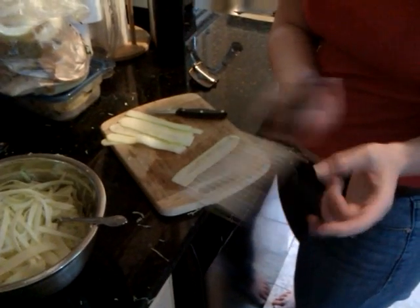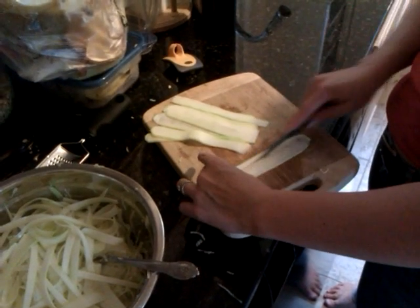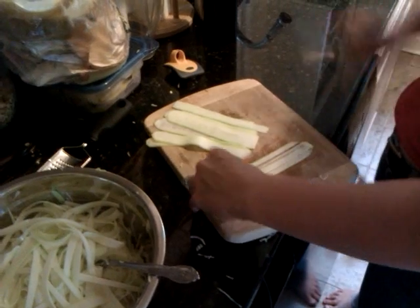If I had a wider one, I might have just done it that way, but I don't have one. So we sliced it up with the slicer and the peeler, and then we're just cutting it into strips to make it look like spaghetti — or fettuccine in this case, linguini, whatever you want to call it.